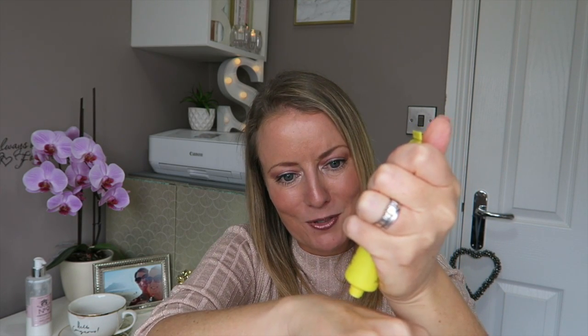Then we've got a Dr. Pawpaw Original Balm — a multi-purpose soothing balm with natural pawpaw for lips, skin, hair, beauty finishing, cuticles, nails — fragrance free. This is for just about everything. I love a good multi-purpose product. It's really weird though — it kind of feels like it's empty, but I'm sure it's not.